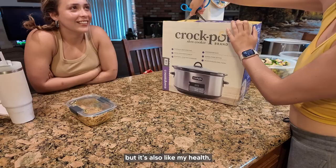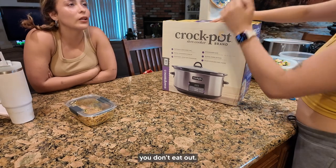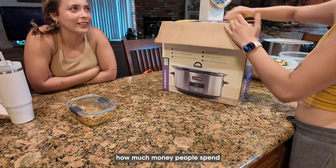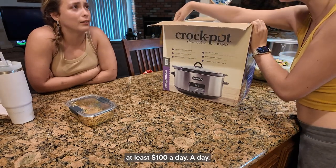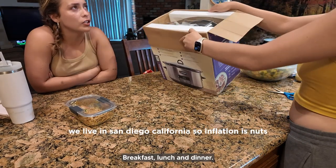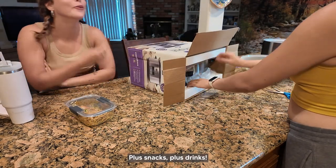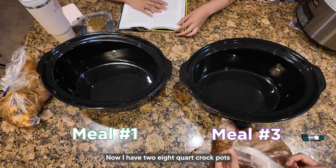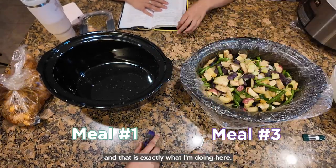It's all for my health, you know. You don't eat out — do you know how much money people spend eating out? At least a hundred dollars a day. One meal is forty bucks; breakfast, lunch, and dinner plus snacks plus drinks. Now I have two eight-quart crock pots that I can fill with veggies and chicken, and that is exactly what I'm doing.